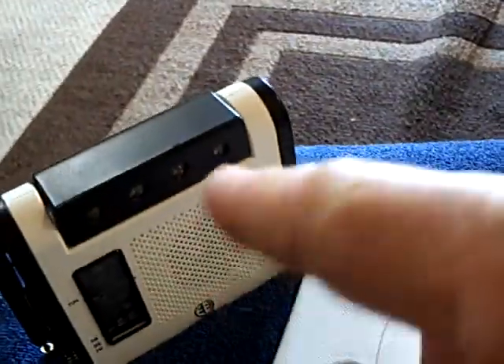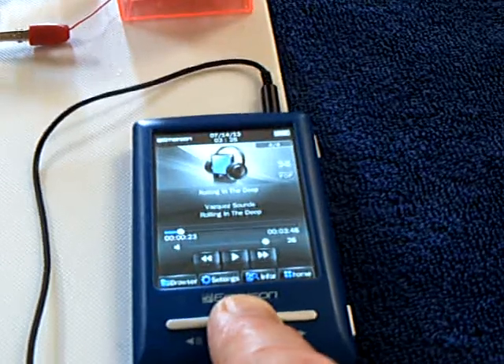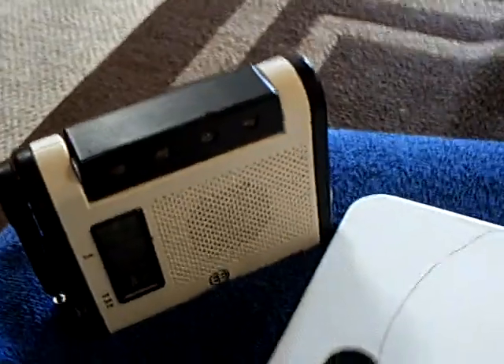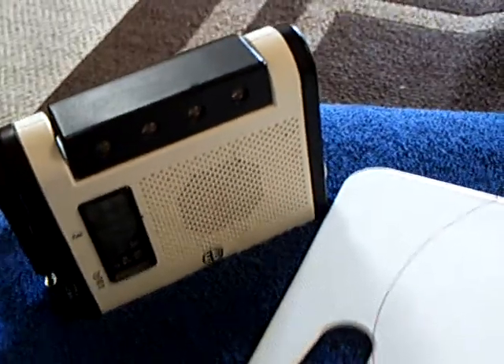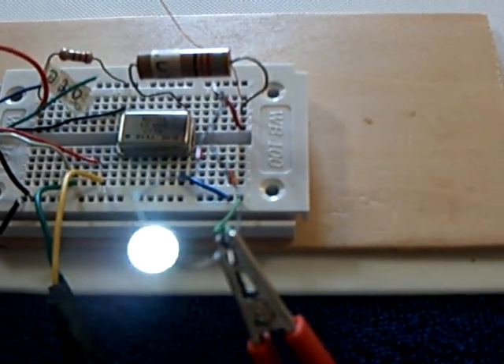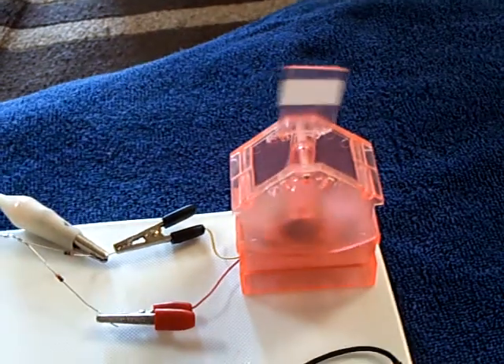Here's the radio I'm going to receive with, and here's my little MP3 player. You can see the LED is modulating now, and that's still going over there too.